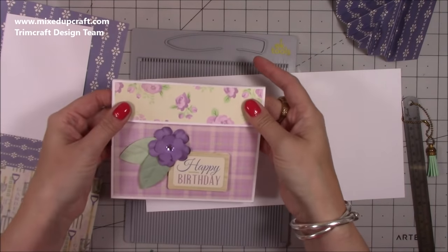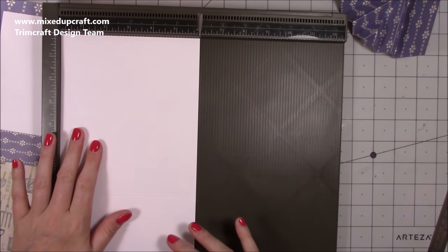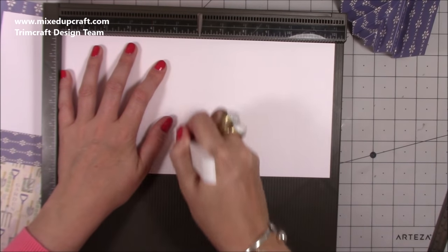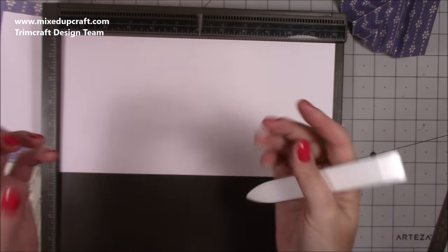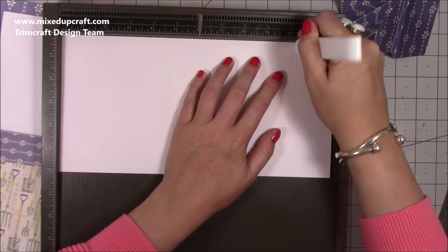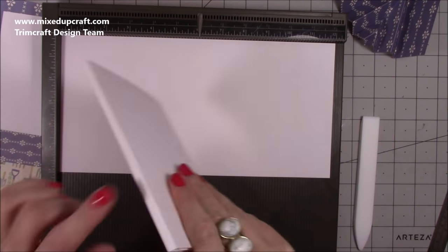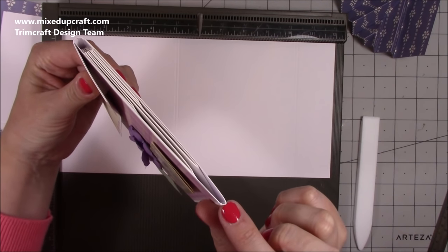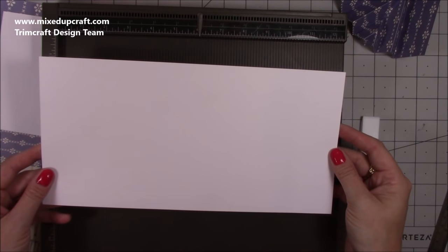For the actual envelope outer case, you want a piece that's 12 by 6 inches. Along the 12-inch side, score at 5 inches and then 5 and one-eighth inches — that gives just enough room to allow for the bulk from the concertina fold inside. Then score again at 10 and one-eighth, 10 and a quarter, and 10 and three-eighths of an inch. That gives you a nice curved closing piece, and those small one-eighth inch increments allow the card to move more freely.